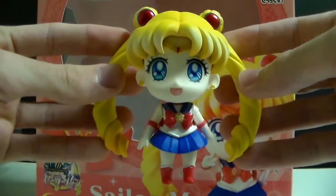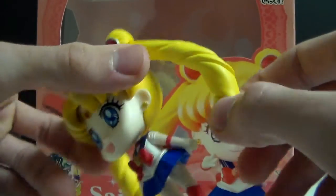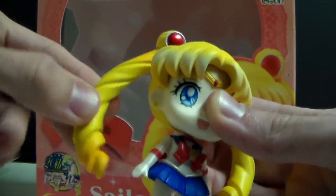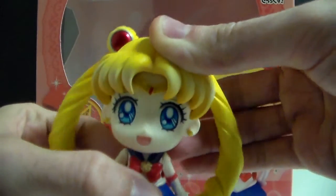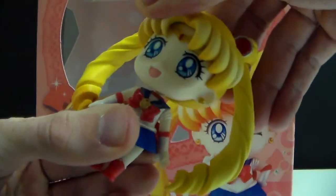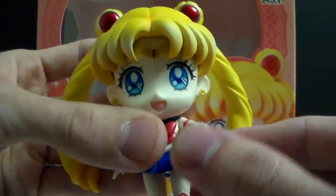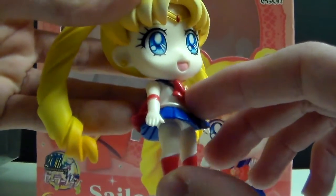Let's talk about the articulation for this figure. The pigtails have a ball joint so you can move them around a little bit. Her head can move side to side, back and forth, and it can turn all the way. These specific arms can only move front and back, and her legs can move a little bit to the front and a little bit to the back.